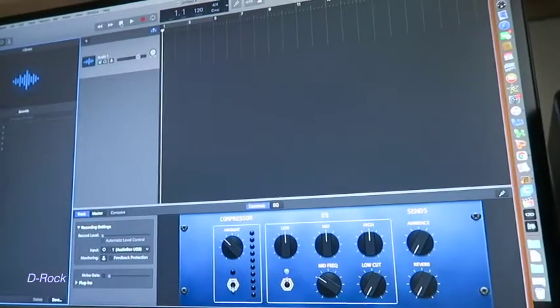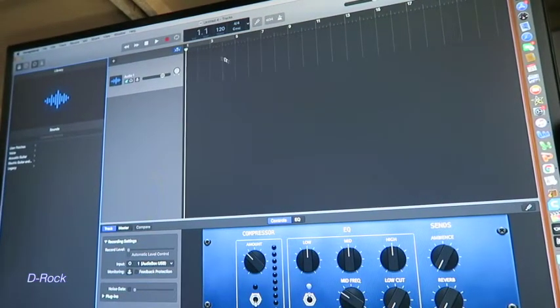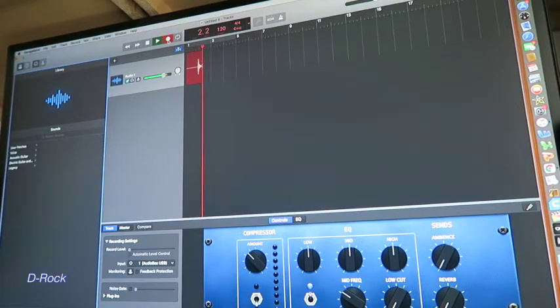Let me turn this around. Go ahead and hit record right here. Done in the style of Tyler Childers. So I'm going to go back and play with the EQ a little bit here.